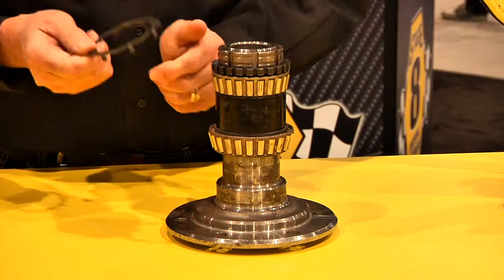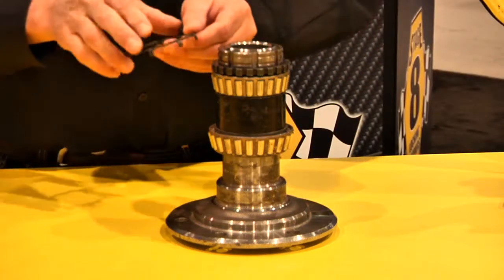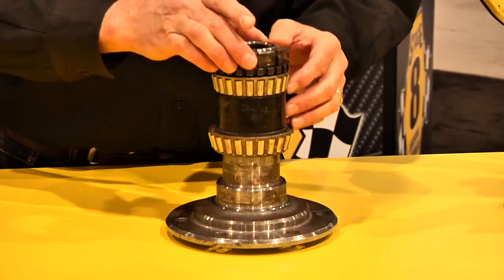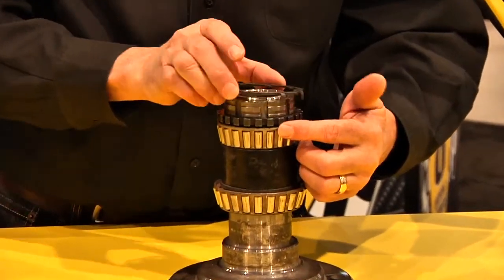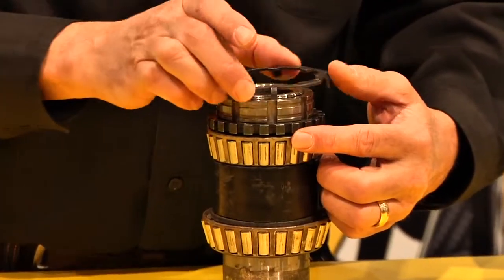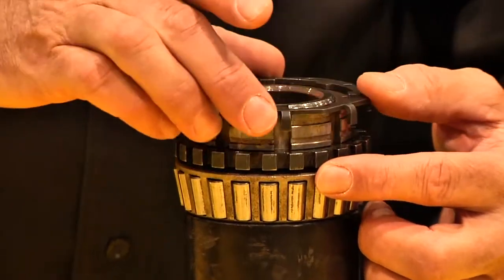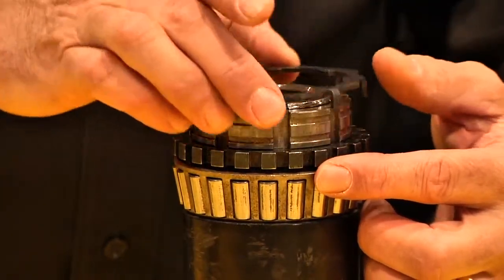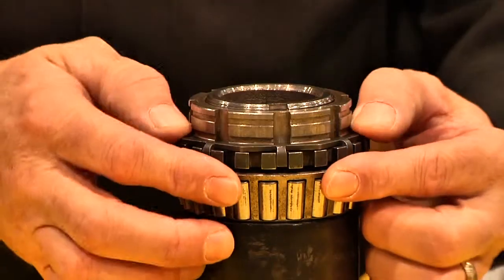By the way, this locking retainer is made of 4130 chrome moly — it's very strong material. The mathematical relationship between the numbers is such that when it goes on, it doesn't engage right away. If you watch the tabs right here — if I just turn it, every time they walk a little bit, and they will always find themselves a spot where it'll fall right down in.